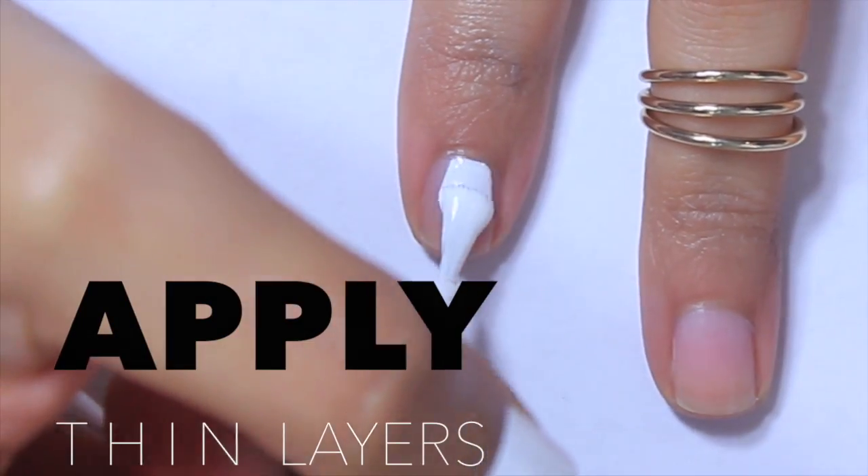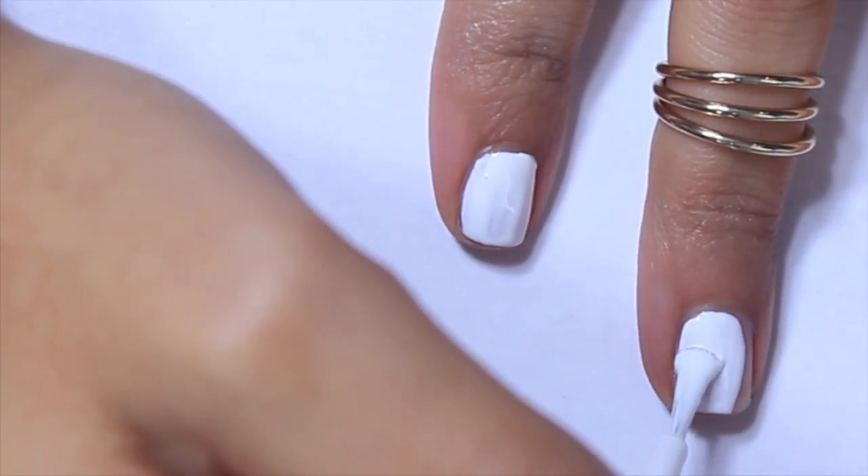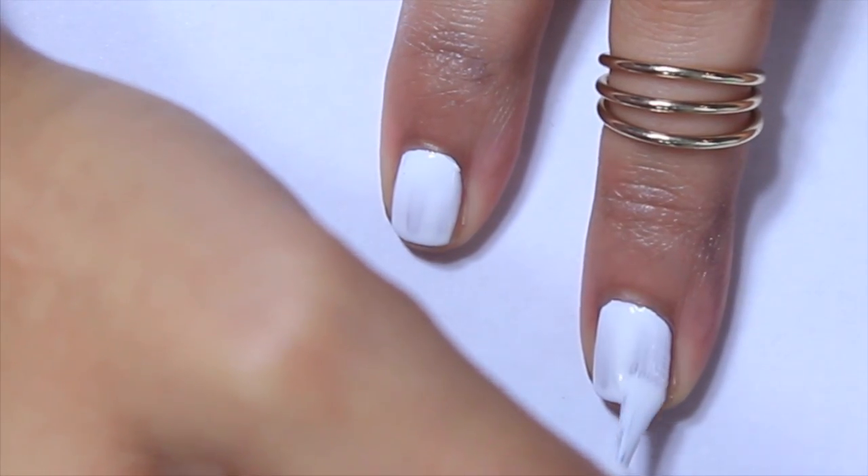Now the trick to this look is applying super thin coats as possible. This particular polish came off a little streaky, so I ended up doing two coats, unfortunately.